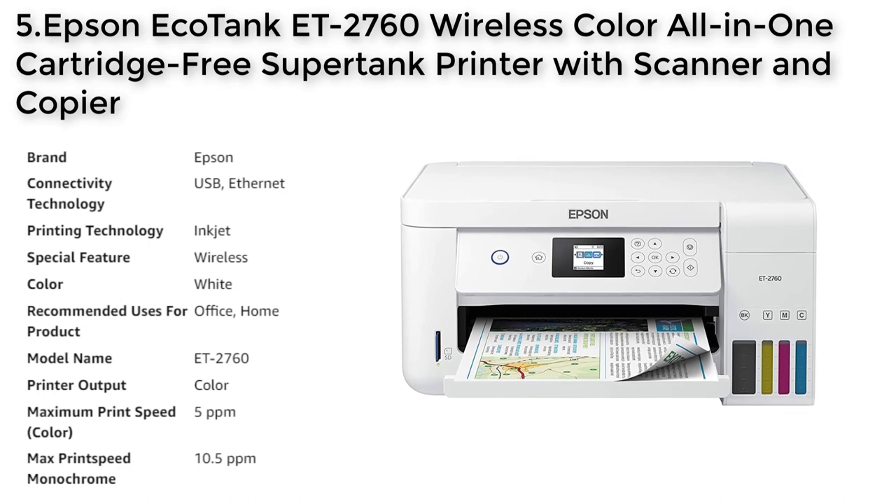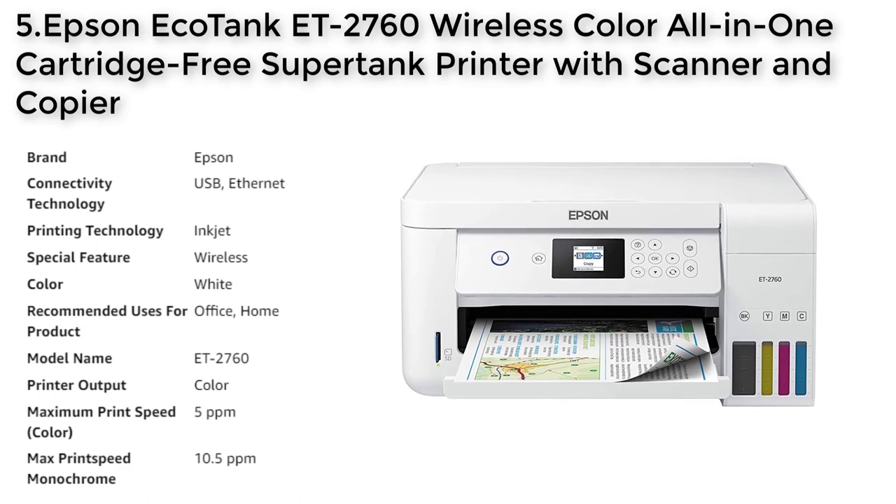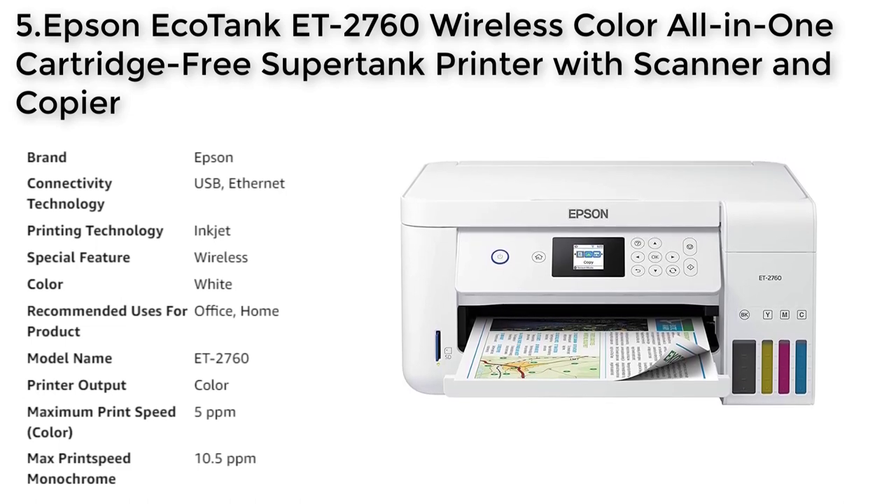The Epson EcoTank ET2760 is a reliable and stress-free printer, backed by a 2-year limited warranty with registration, including full unit replacement.